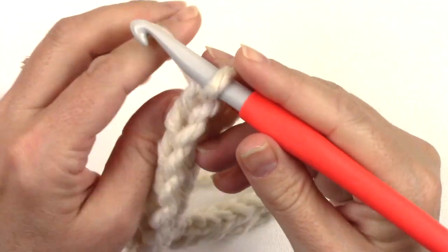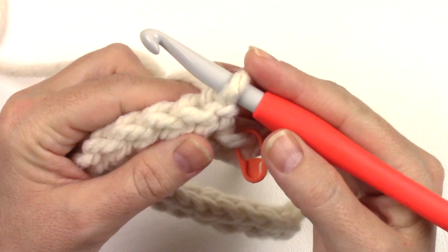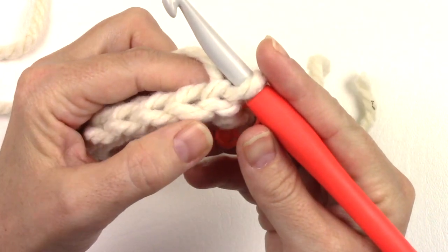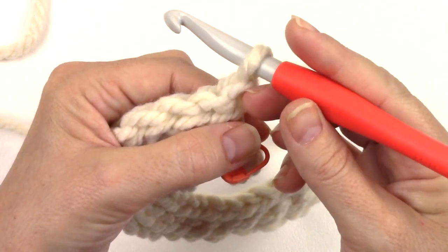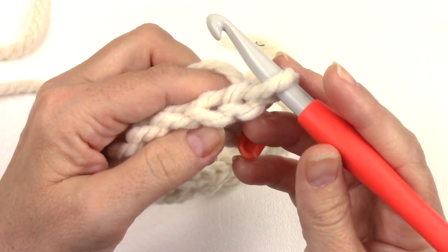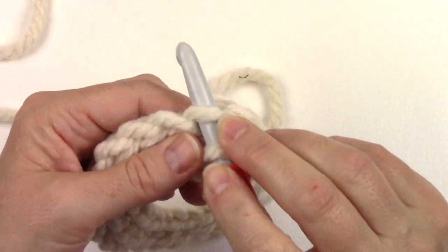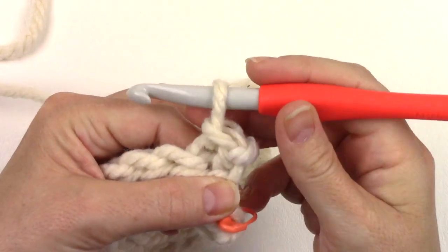Chain one and turn. For row three we're working into the front loop only of some of the stitches. Tip your work towards you — the loop closest to me is my front loop. Here's my first stitch. To work into the front loop only, insert your hook from front to back into that front loop, yarn over, pull up a loop, and pull it right through the loop on your hook.